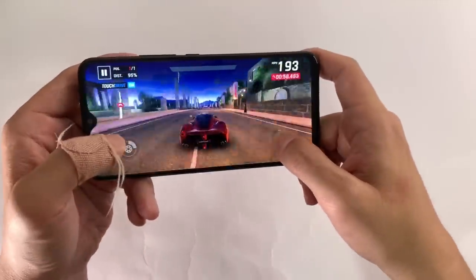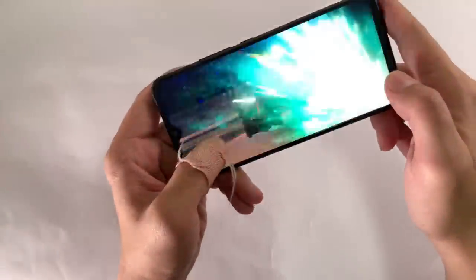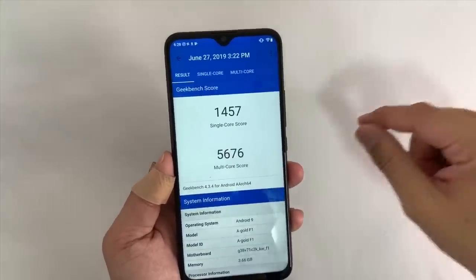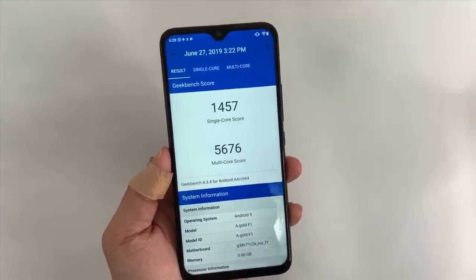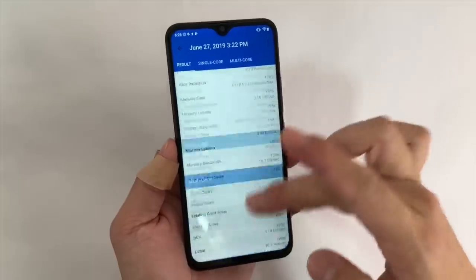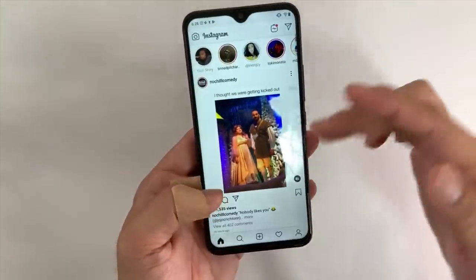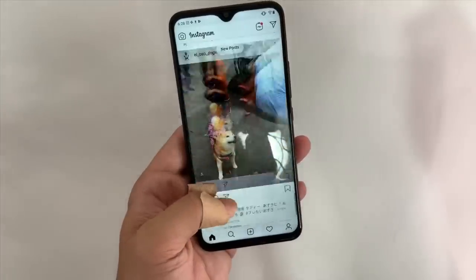In terms of processing power, looking at Geekbench scores: 1,457 single-core — pretty weak — but multi-core is above average at 5,676. This is a decent chipset that for day-to-day use like Instagram, sending emails, and all that, you're not going to have any issues.